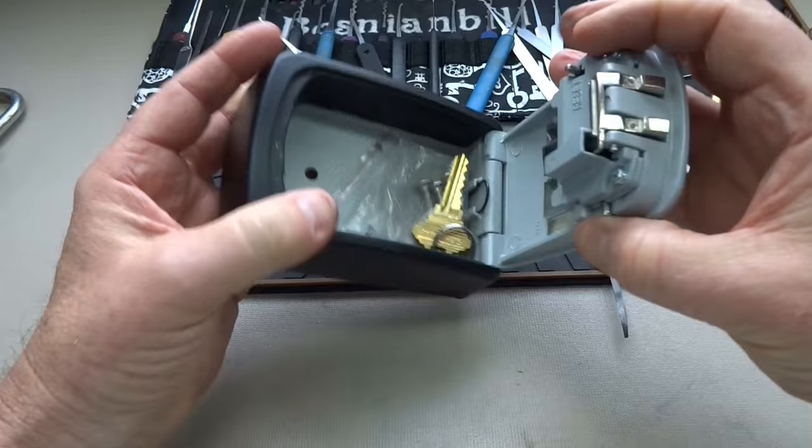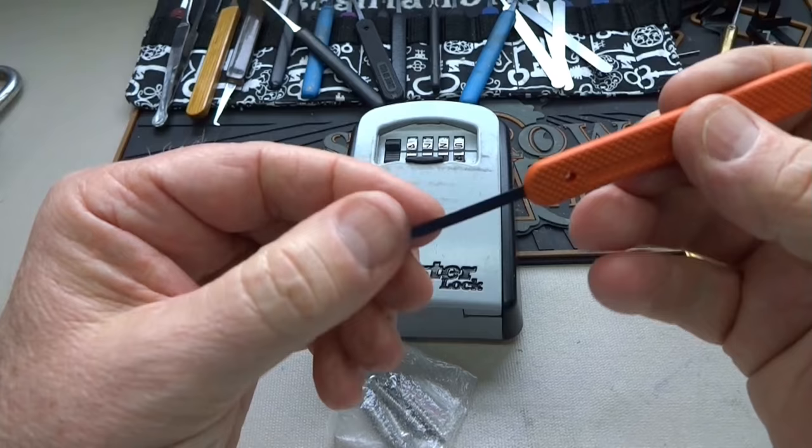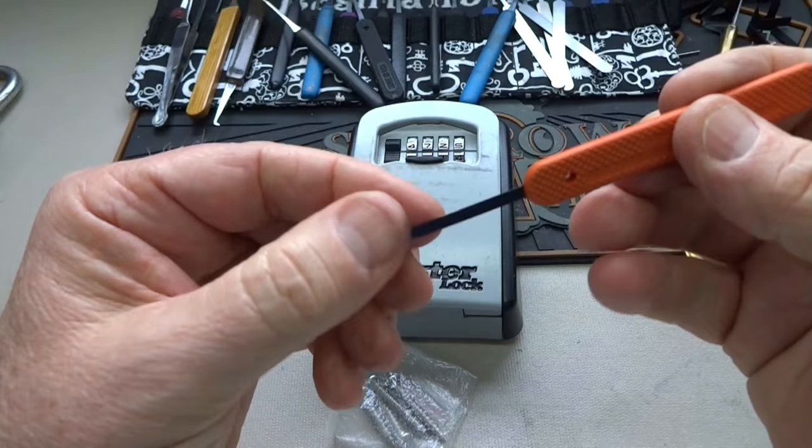There's a key in here — I don't know what it goes to, but I'm sure Wayne will send me a lock for it. Anyway, that's how easy it is to get into a Master Lock — nothing to it. All you need is a little thin piece of flexible steel to find the flat spot on these unshielded wheels. You get what you pay for, guys. Thanks for your time — stay safe, stay legal.